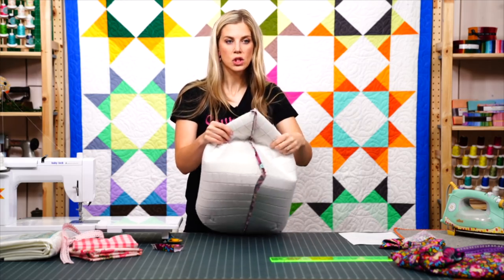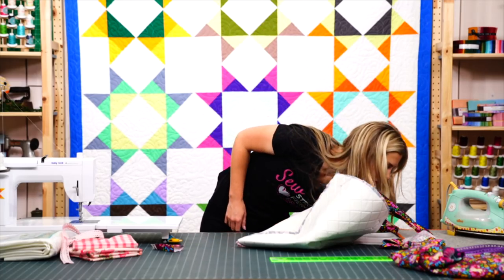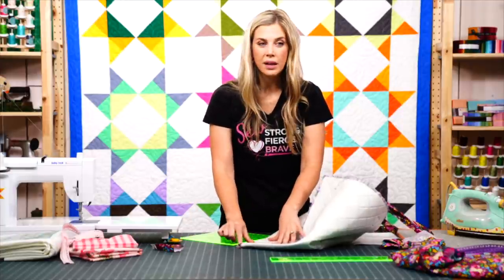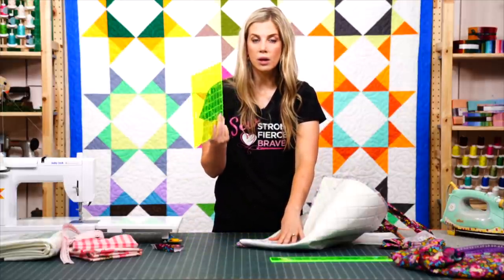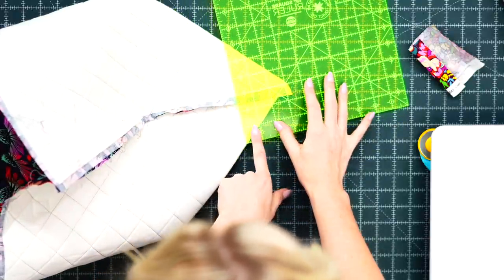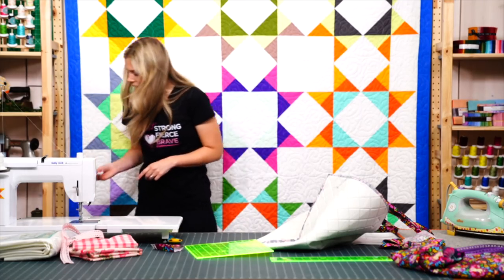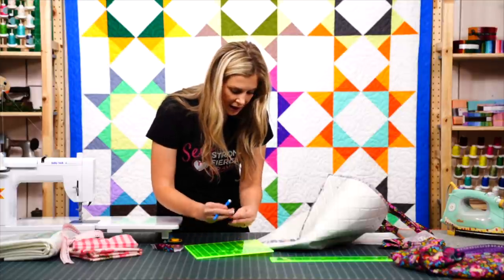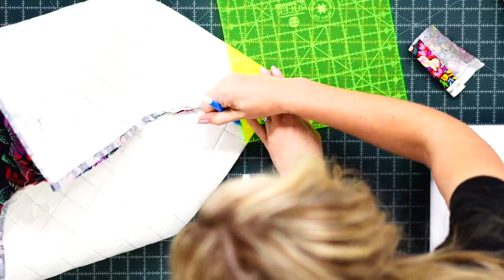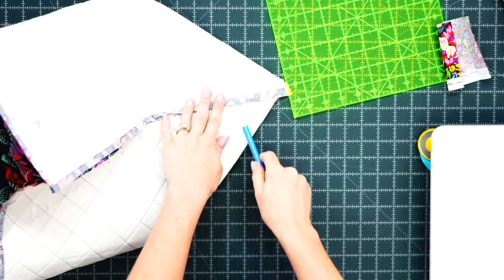If you're not familiar with boxing corners, pinch the bottom edge and open it up flat on the mat so the seams line up top and bottom down the center of the point you're forming. Using a large square or 6-by-24 ruler, use the 45-degree line and measure down 3 inches — that gives a 6-inch box across the bottom. Mark all the way across with any marking pen, measuring out 1, 2, 3, 4, 5, 6 inches.